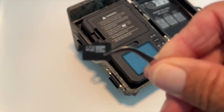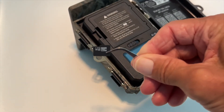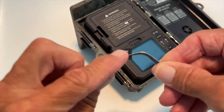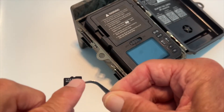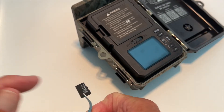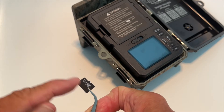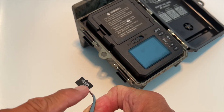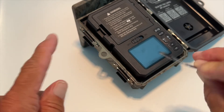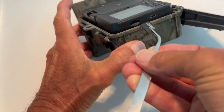Now look at the orientation of this. The teeth — or what I call the teeth — see those? That little ridged thing where you've got a little bend? That always goes to the right when you put it in, and you want the micro SD card name facing you. The gold contacts are going to be on the bottom, facing forward.